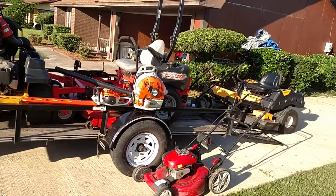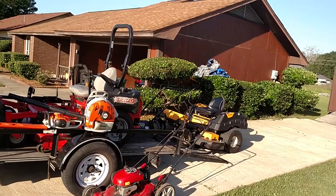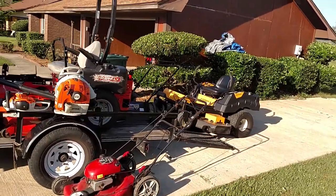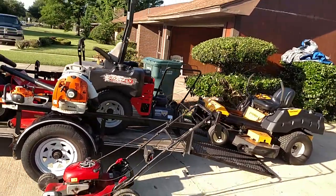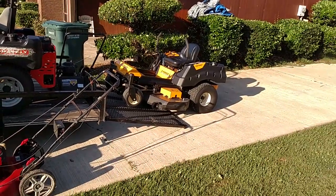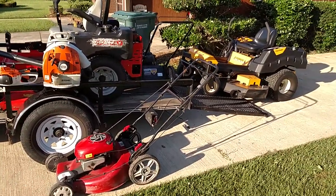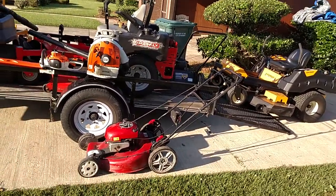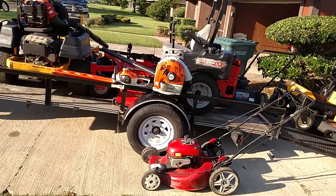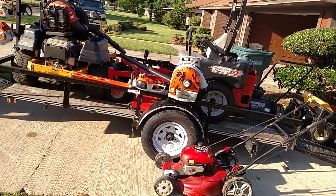We've got the Toro walk-behind mower and a plain edger machine — gets the job done. And then we've got the big Cub Cadet Z-Force LZ sitting on the back of the trailer there. We're pretty equipped to get the job done.